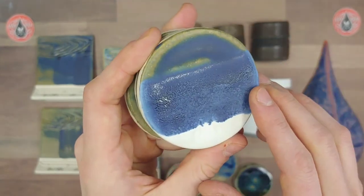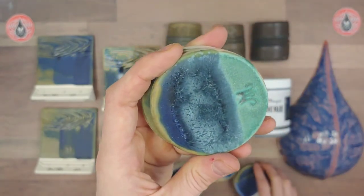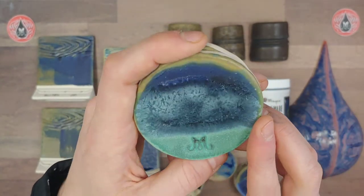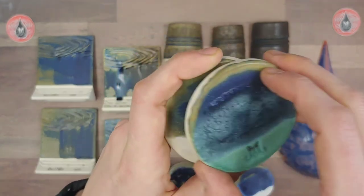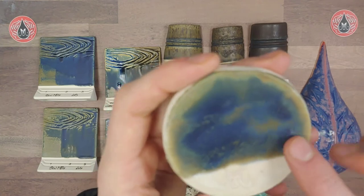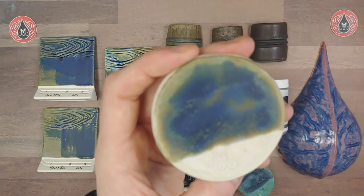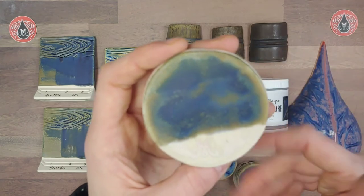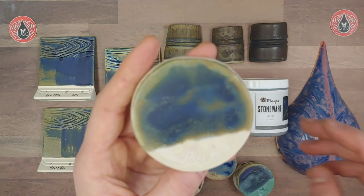Here we have Azurite over Matte White — this one stayed matte for the most part with just a little bit of gloss, so it could showcase nicely on a vertical surface. Here we have Azurite over Satin Patina — this one was really stiff, you can almost see a texture with it, which is kind of cool. And here we have Azurite over Abalone — the Abalone is similar in that it's a matte glaze that pools a nice gloss. This produces a nice matte finish, but I bet it would be really glossy if applied heavy or pooling around texture.